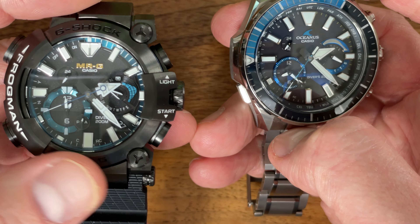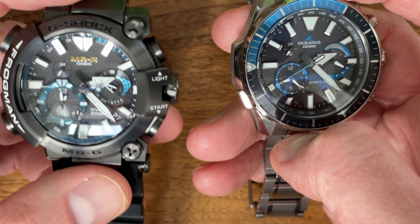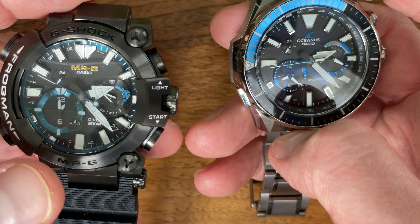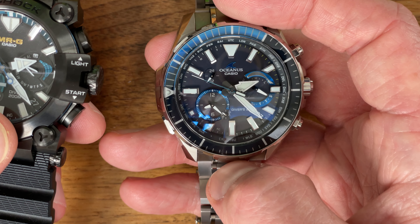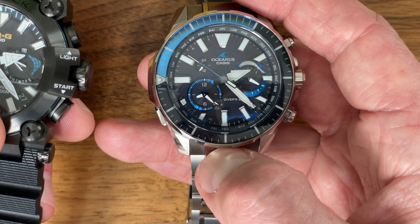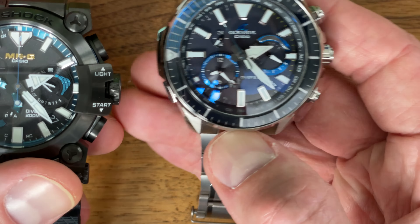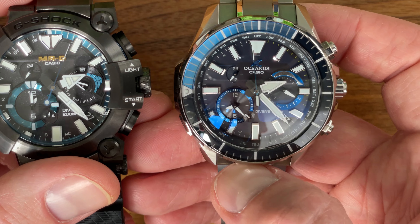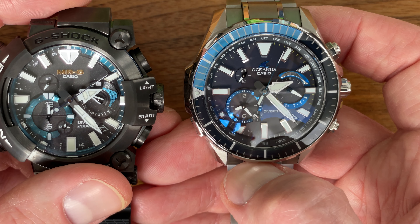The frog is purportedly the first ISO-rated MRG dive watch, although all of them are rated to 200 meters, they're not ISO rated. The Oceanus is also called the Cash-A-Lot and it is the first and only 200-meter ISO-rated Oceanus diver. They both use essentially the same module and have essentially the same feature set with one key difference.